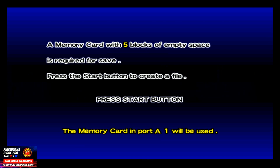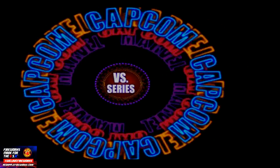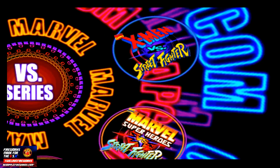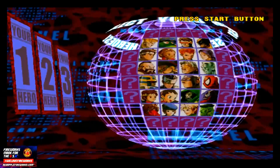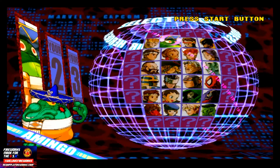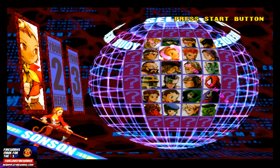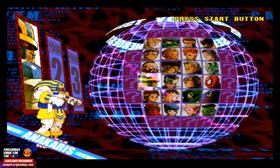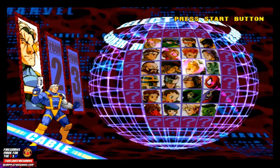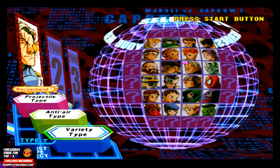Marvel vs. Capcom 2 is a great testing game to see exactly how a game runs. I'm going to turn the volume up just a little bit so you guys can hear it. One thing you should know about the Supreme Duo build is this is an optimized system. Currently, Supreme Duo runs at about 43 degrees Celsius with my case on, and about 50 degrees Celsius with the case off. I am overclocked at about 1750, so I'm not even at a full 2 gigahertz.